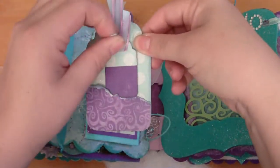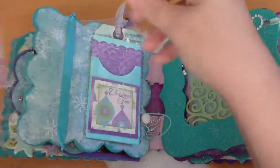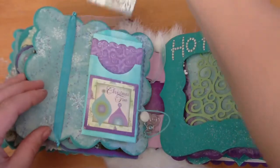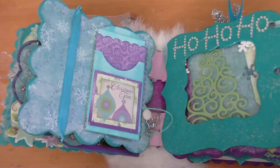This one says December 25th, 2010. And then this one has some snowflakes with white embossing and a journal spot.